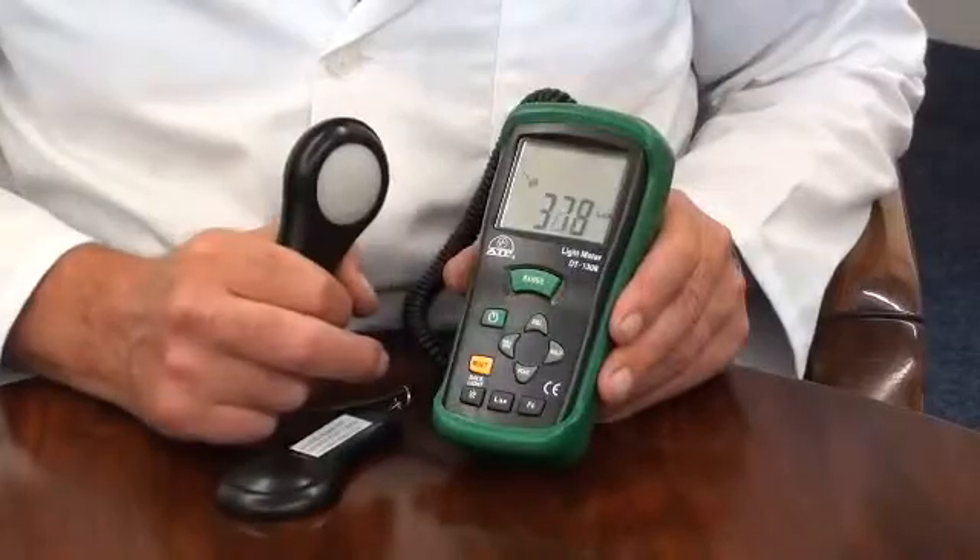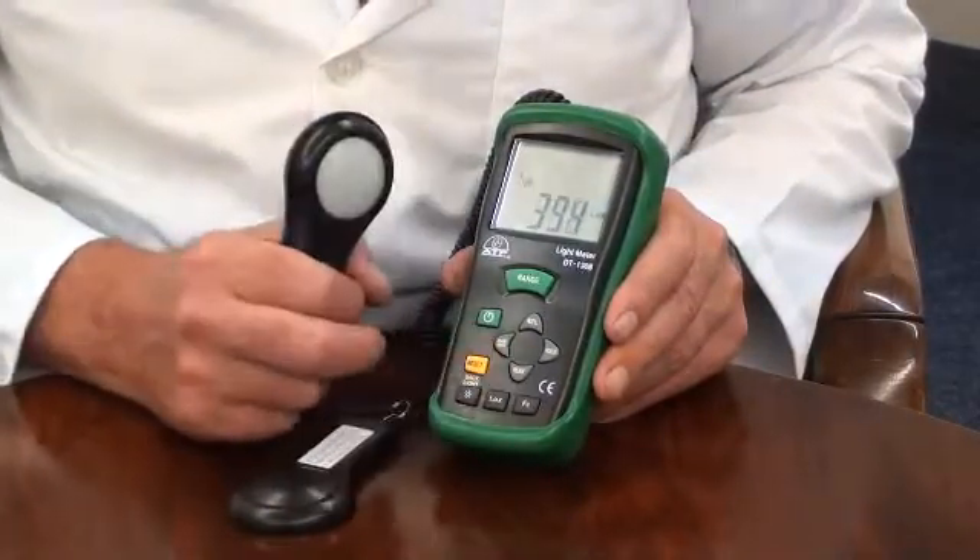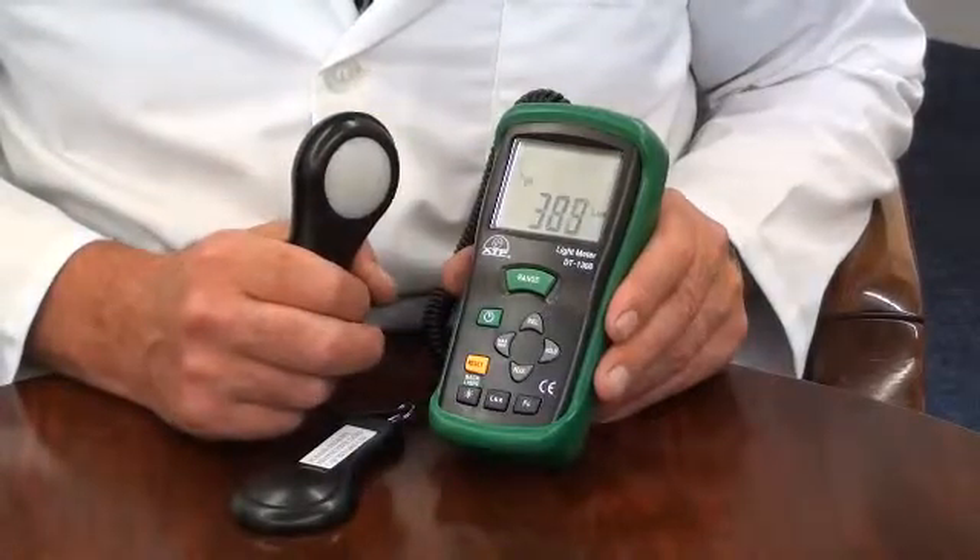It features data hold, a min-max memory with peak minimum and peak maximum measurement hold.